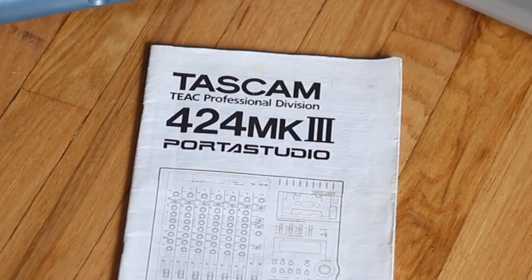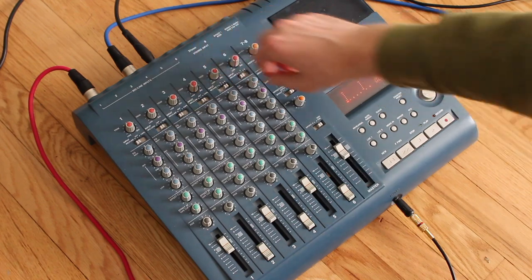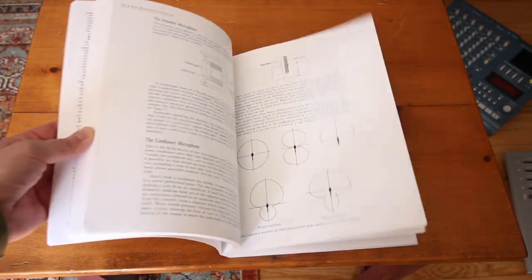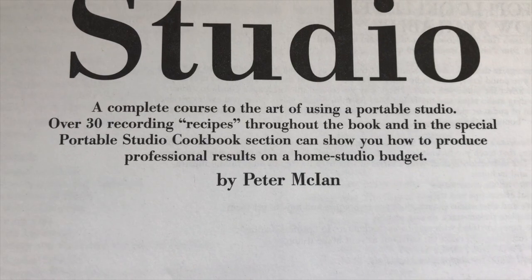If you can decipher it, the Tascam 424 Mark III manual is extremely handy when it comes to four-track recording. However, the best and only book on four-track recording you actually need is this one: Using Your Portable Studio by Peter McKeon.